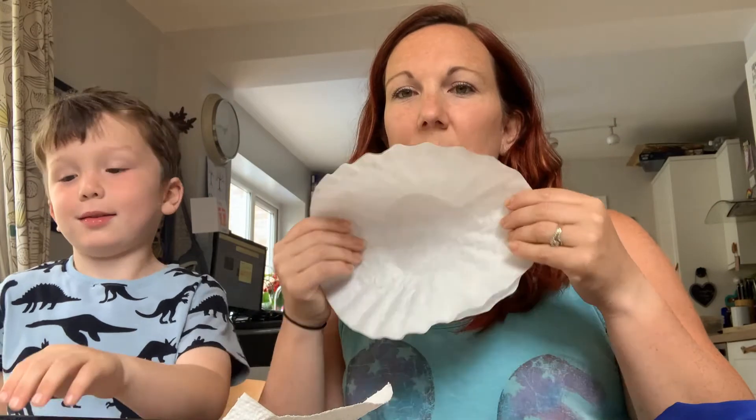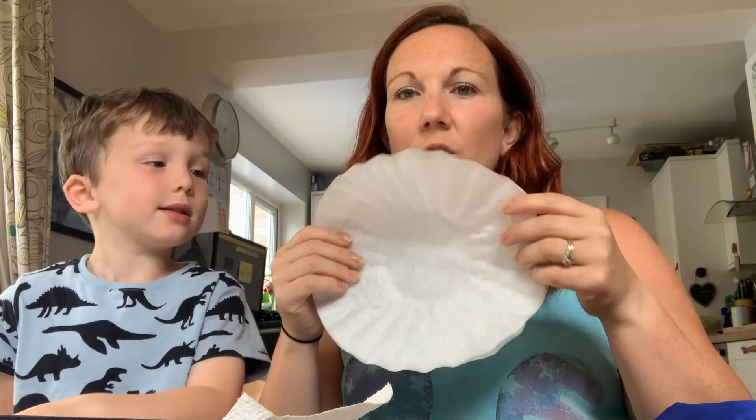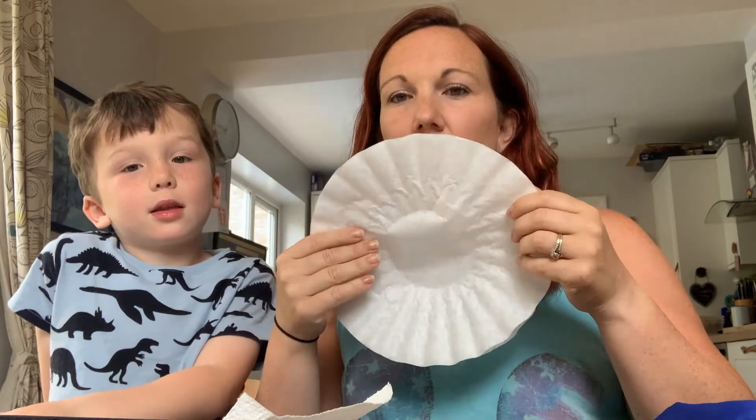First of all you're going to need four coffee filters, and you need to get them into groups of two. You need your coffee filters, some washable felt tip pens, a pipette or a spray bottle filled with water, and probably some kitchen roll. We're just doing it up on a baking tray.